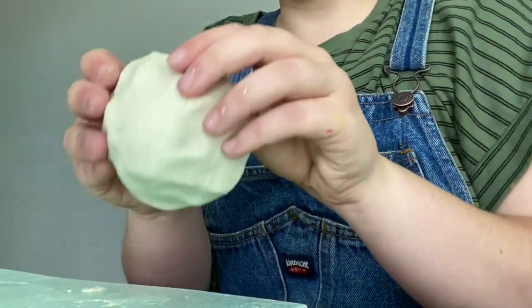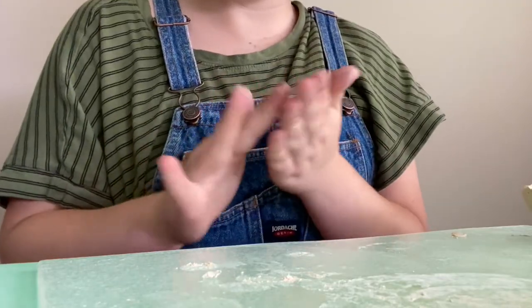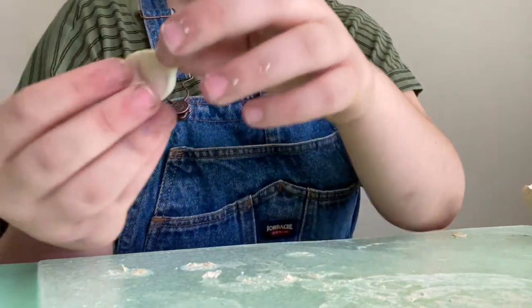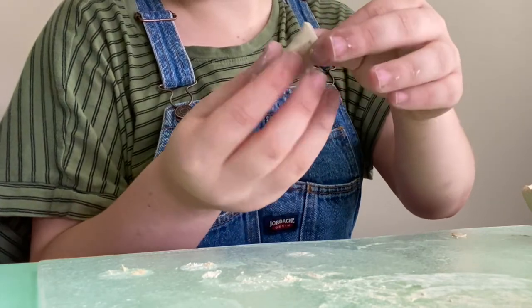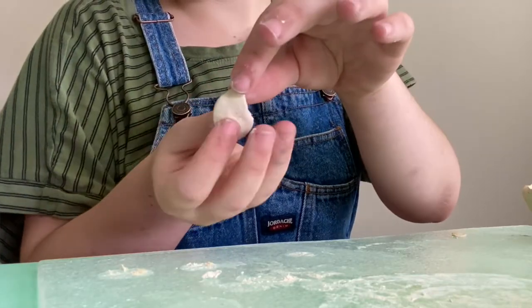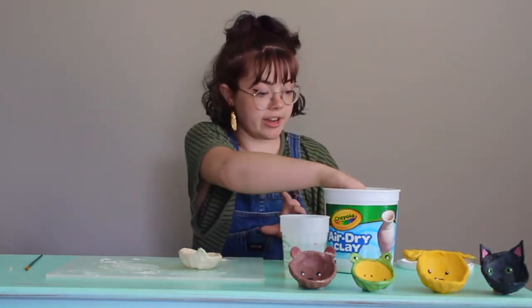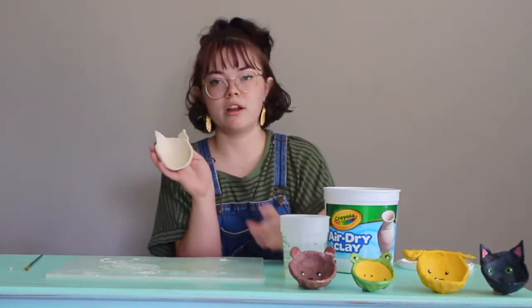Now this is the part where you get to be a little bit creative. If you want to make a cat, you're going to take a little bit of clay, pull it into a ball, and press it down with your thumb. Peel it off your mat, press it down, and then take the top of it and pinch it together to make a triangle shape. Then you're going to want to stick it to the outside of your pinch pot. You can use a little bit of water to glue all the edges together. Do the exact same thing on the other side to make another ear, and then you have a kitty cat pinch pot — simple as that.